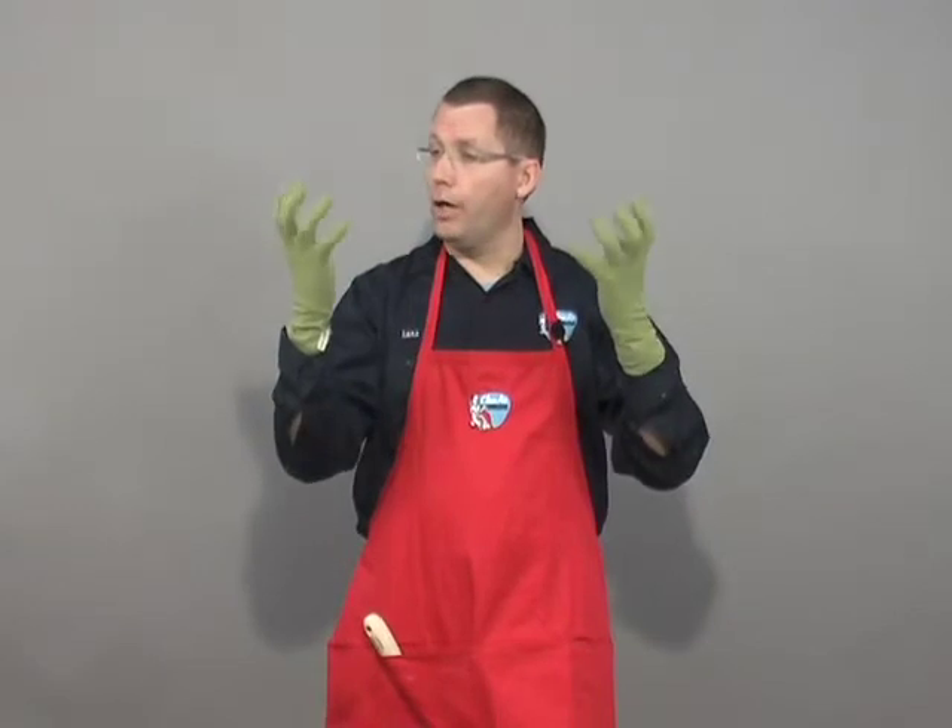Hi, this is Lars with Clean Air Gardening and today I'm going to tell you about a different pair of gardening gloves. These gardening gloves are different than your typical heavy leather glove. A heavy leather glove is good if you're going to do digging with a shovel or something like that.